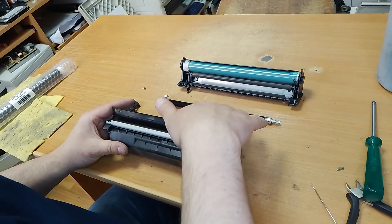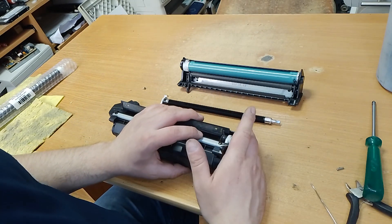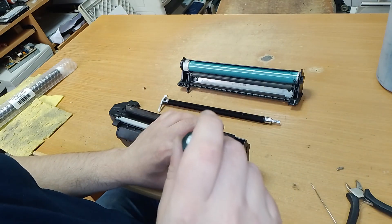You can remove all toner, but for this procedure you must have a special vacuum cleaner.